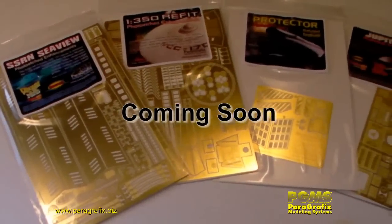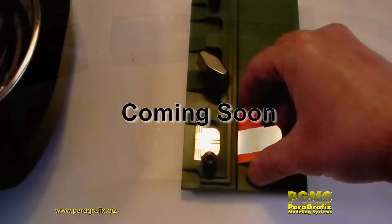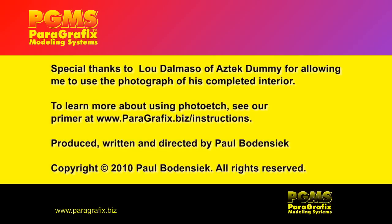Coming up soon, we're going to show you how to bend photo etch, anneal it so that it can be bent into all kinds of interesting shapes, and lots of other techniques for working with photo etch. Thank you for watching, and hope to see you in the next episode.